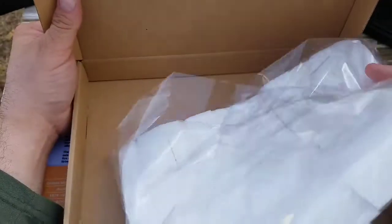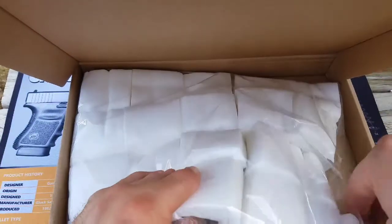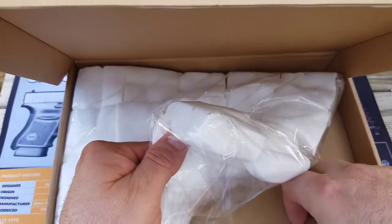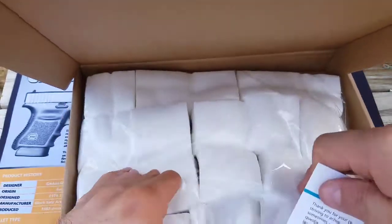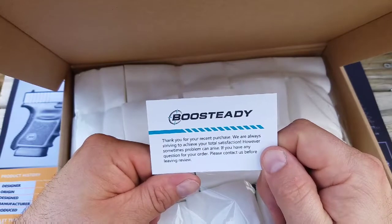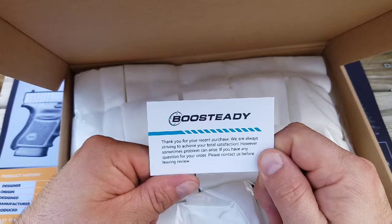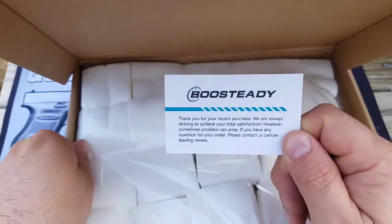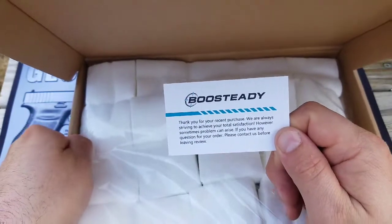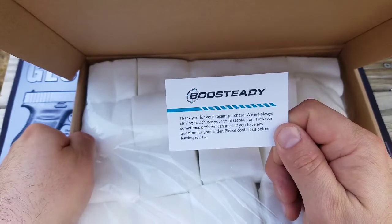It came with this little card right here that said: "Thank you for your recent purchase. We are always striving to achieve your total satisfaction. However, sometimes problems can arise. If you have any questions about your order, please contact us before leaving any review."